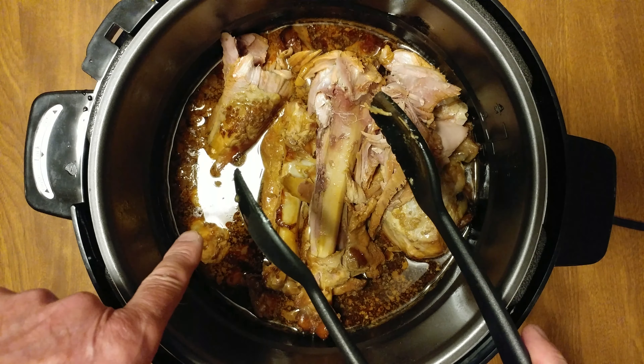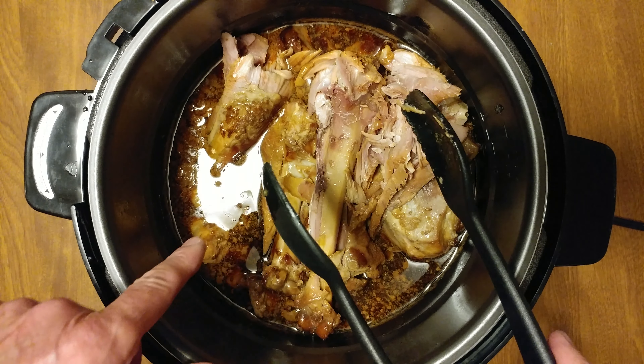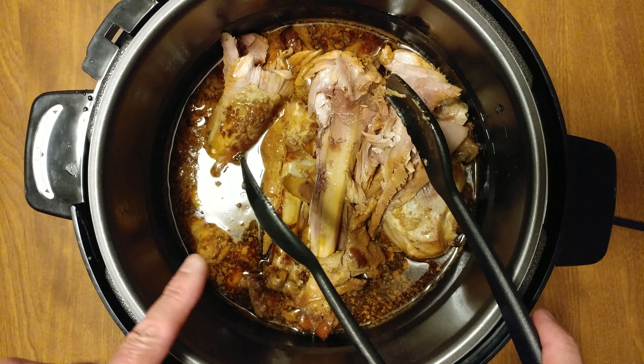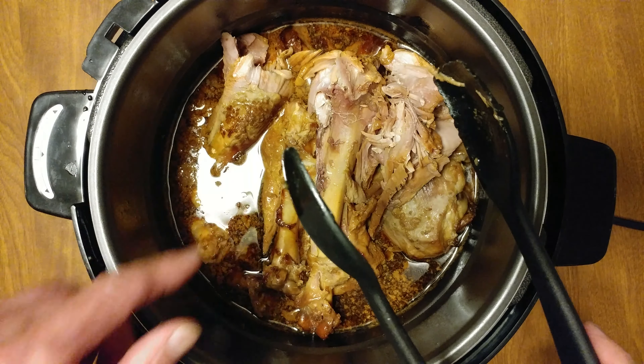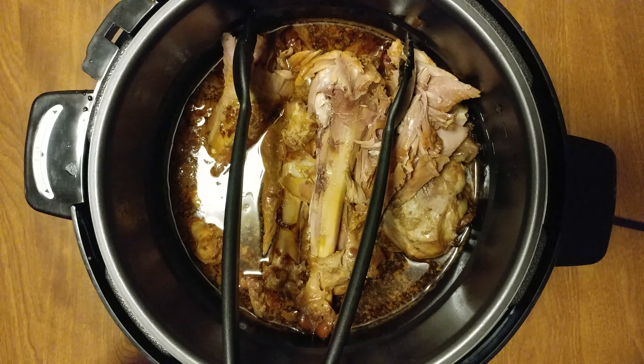I saved the teriyaki, used the leftover, put it in as a marinade, and then dumped the rest of it all over the top. I think I'm gonna save this one more time for something else. That's all the juice from the meat. First time I've ever done it — looks yummy, smells delicious.